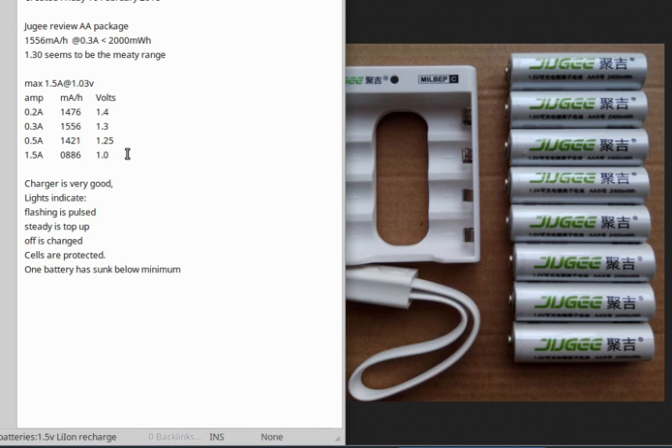The maximum you can get out of this before the internal protection circuit kicks in is 1.5 amps, which is quite impressive. The technology is quite interesting in this little package. There are no English instructions for the battery charger, so here you go. If you put your batteries in and the lights start to pulse, then it's getting a pulse charge and it'll cycle up and down the slots, which is quite nice to watch.